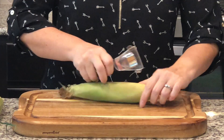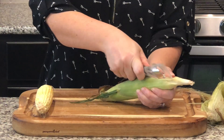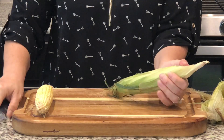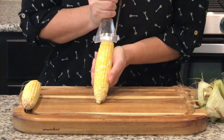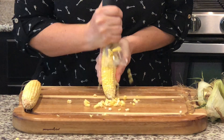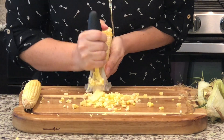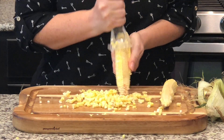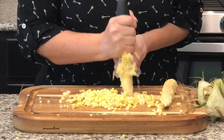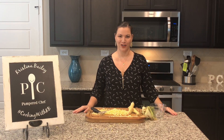Let's go ahead and move you in closer so you can see how it works. And there you have it, the Pampered Chef Kernel Cutter. Order yours today.